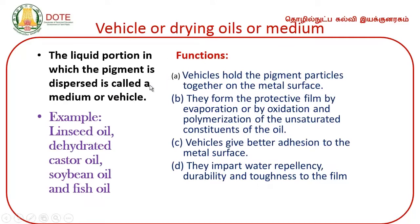The vehicle or drying oil is the carrier. Examples of drying oils used include linseed oil, dehydrated castor oil, soybean oil, and fish oil. Vehicles hold the pigment particles together on the metal surface. They form a protective film by evaporation or by oxidation and polymerization of the unsaturated constituents of the oil. Vehicles give better adhesion to the metal surface and impart water repellency.